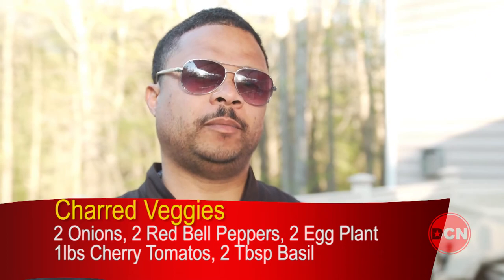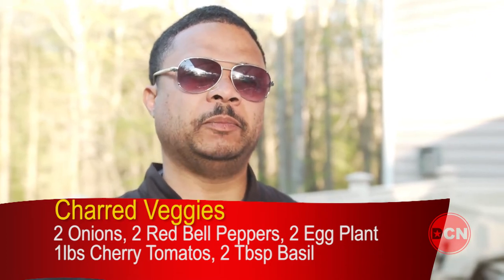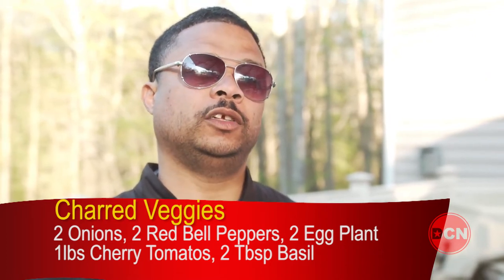Today our charred vegetable salad will include onions, red bell pepper, eggplant, tomatoes, and we'll top it off with a little bit of basil.